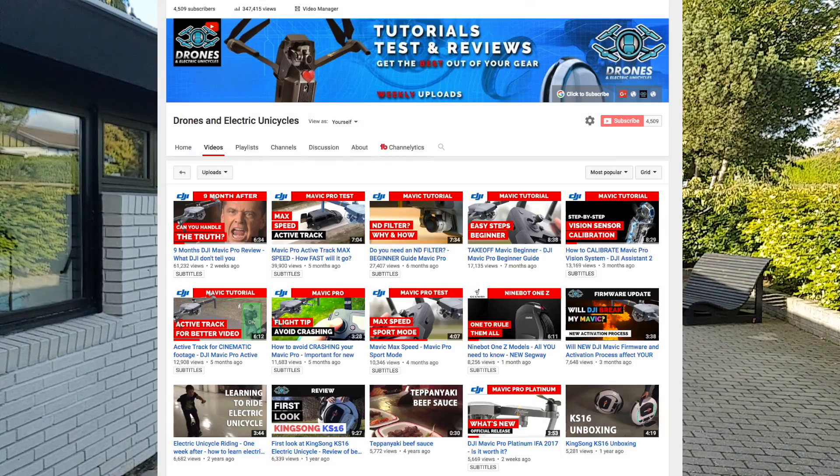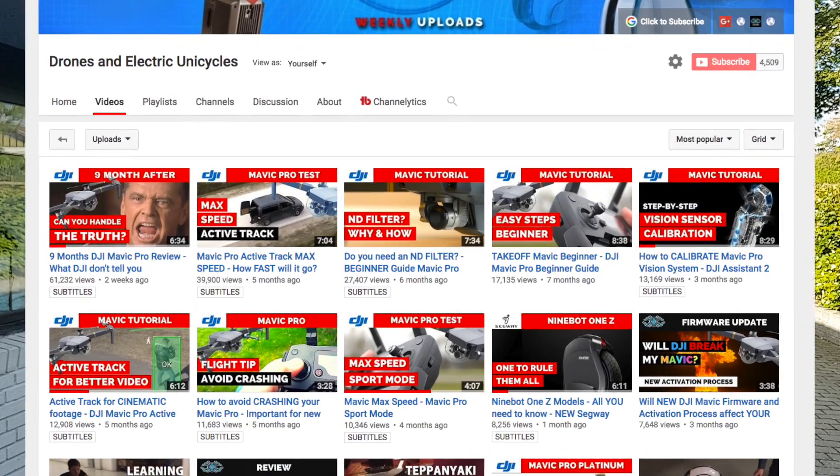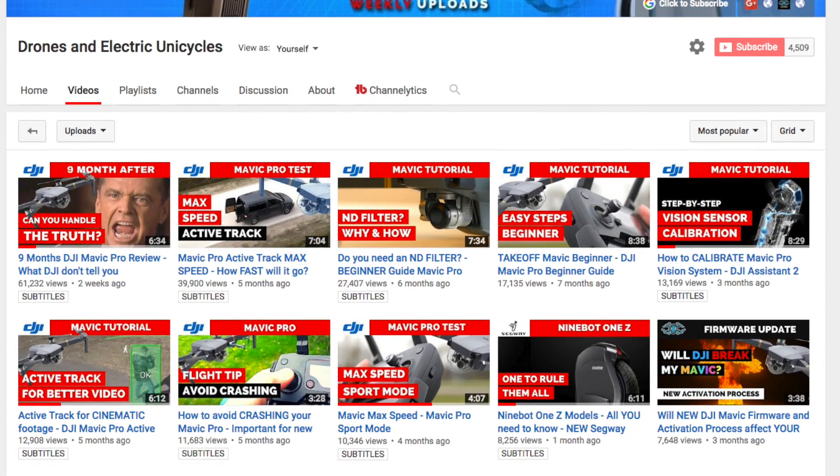Welcome to Drones and Electric Unicycles, a channel where we make tutorial tips and reviews to help you get the best out of your drones and e-wheels. If you're new around here then consider subscribing so you don't miss out on news like this.